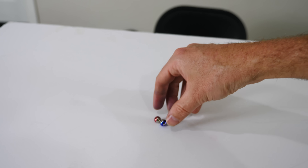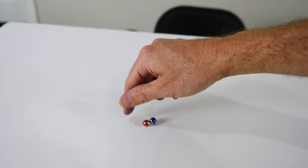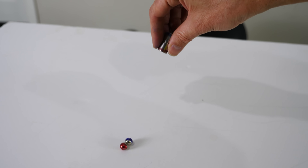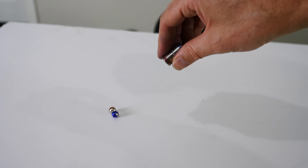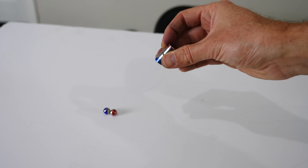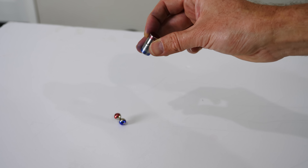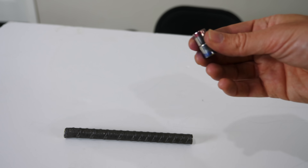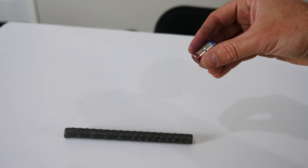I have here some neodymium magnets. I've labeled one end red and the other end blue so you can see the north and south ends. If I grab another magnet I can label the north and south pole as well, so that when I bring the magnet near, the opposite ends are always attracted to each other. But you can see that when I flip the magnet, the other one has to flip as well.